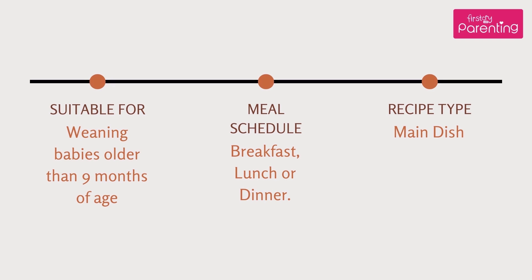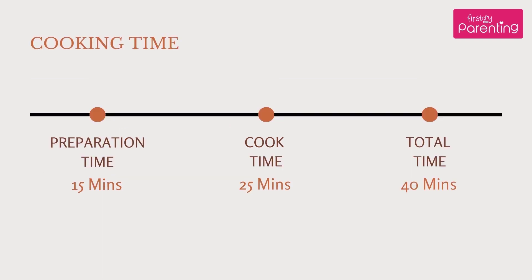Suitable for babies older than nine months of age. Meal schedule: Breakfast, Lunch or Dinner. Recipe type: Main Dish. Preparation time: 15 minutes, cook time: 25 minutes, total time: 40 minutes.